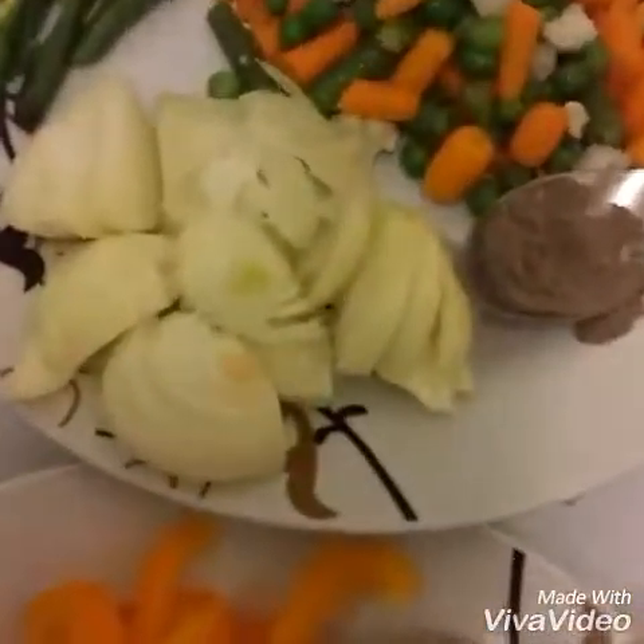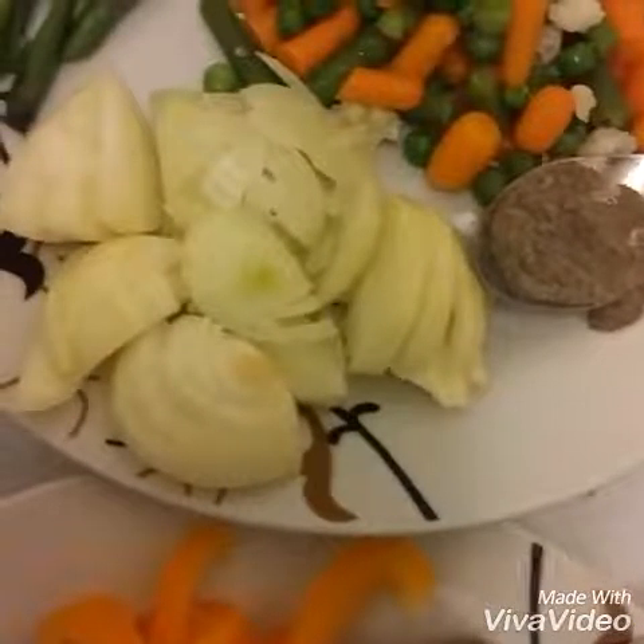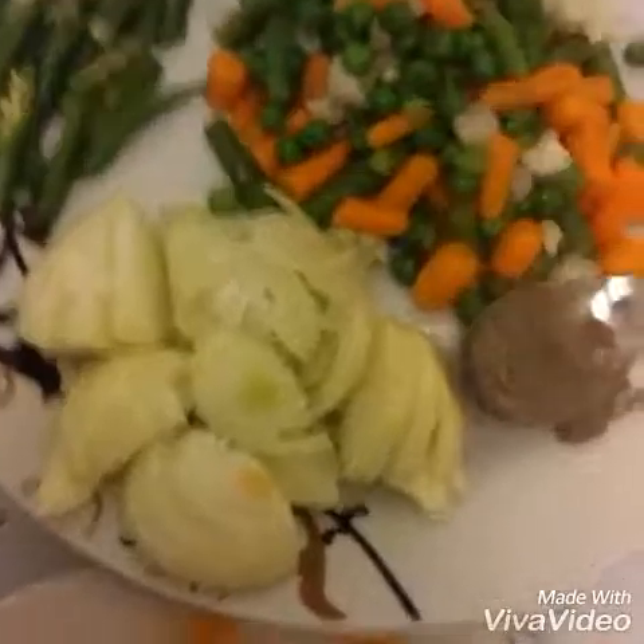How much vegetable you add in your noodles is up to you — whatever you like, you can add. Here I add some vegetables as per my taste and choice.